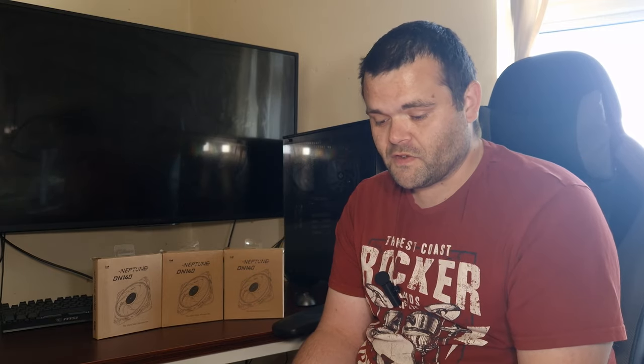For Cinebench R23, the idle was 33°C and the max was 79°C. Blender Classroom: idle 33°C, max 77°C. With these fans they are a lot quieter than the Jonsbo 280 fans, and the idle temps were better too. Blender BMW: idle 33°C, max 76°C. 3DMark CPU test: idle 34°C, max 67°C. This is all with a Ryzen 5900X with PBO enabled.